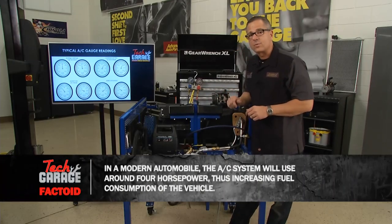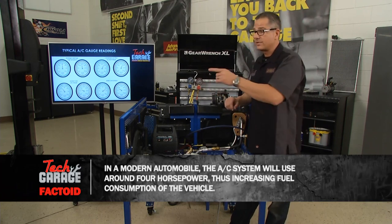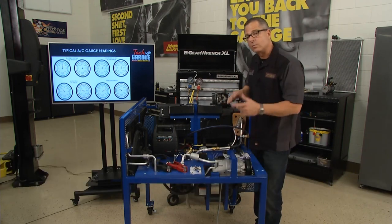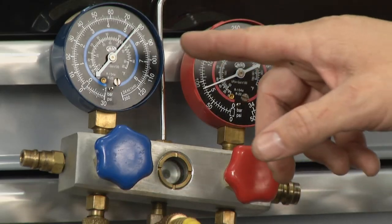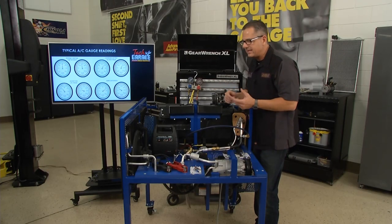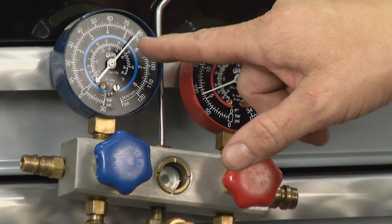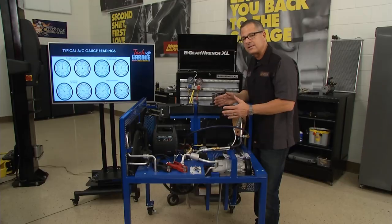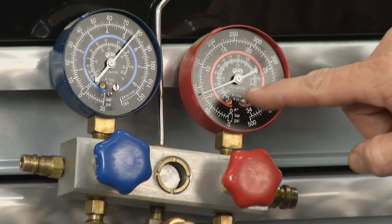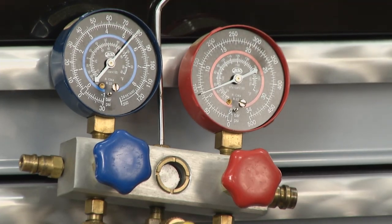But that process has to work, and I can actually demonstrate it right here with these gauges — this will be a really good example of what's going on with our Mustang. On our gauges here, the system's off. While the system's off, you can see what's called ambient temperature, ambient pressure. Refrigerant usually stabilizes around ambient temperature — this one's at about 80 psi. The low side of the system is where that compressor's pulling; the high side is where it's pushing. My high side right here is about 80 — so they're equal. The system's equalized out.